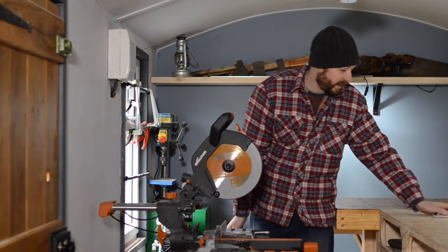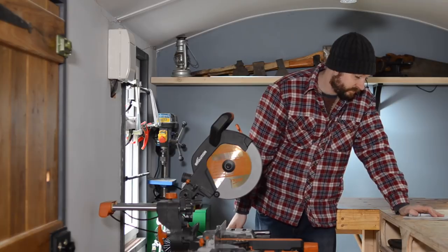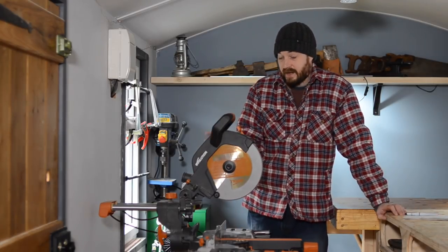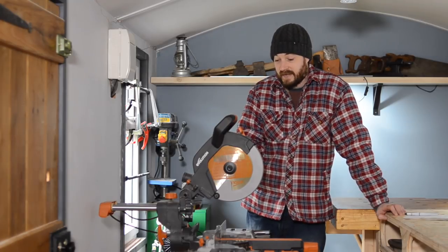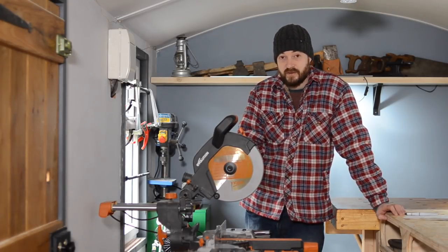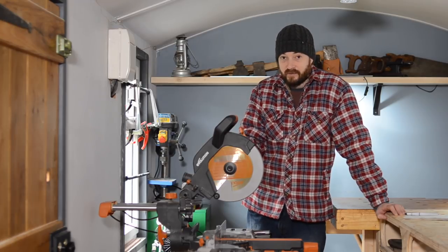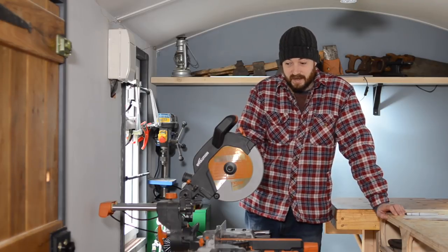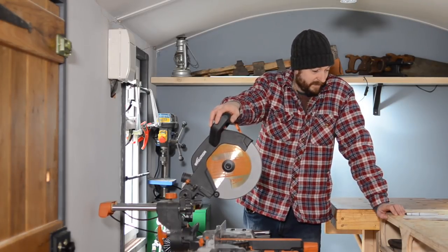They sent it to me nearly a year ago now, but I said I'm going to be building a new workshop and that's a perfect opportunity to use it. So I'm not going to review it until I've done that. I've been using it for nearly a year, so I think you get a good idea of it.